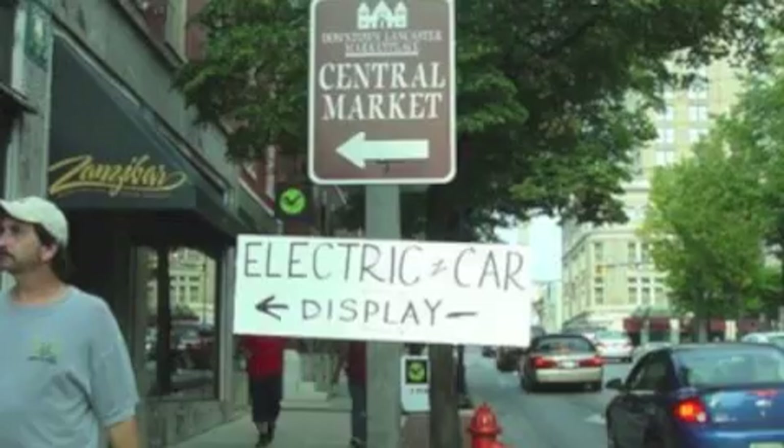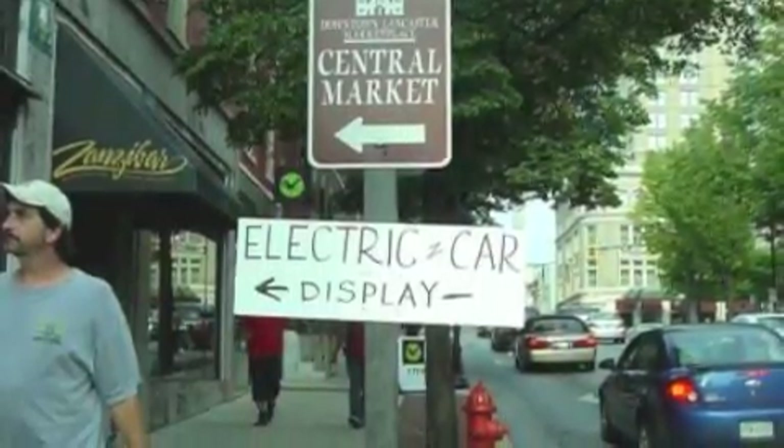In other news, I organized an informal EV show earlier this month and we were totally flooded with curious folks. It was awesome.